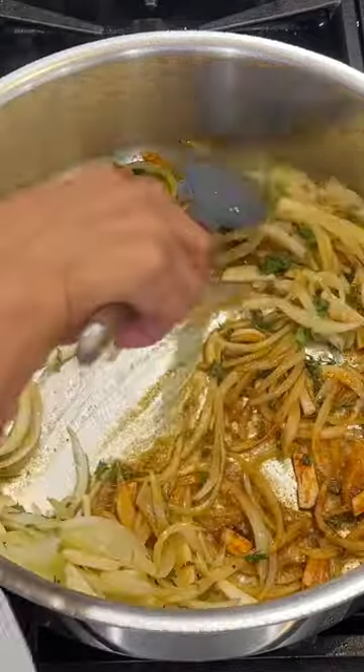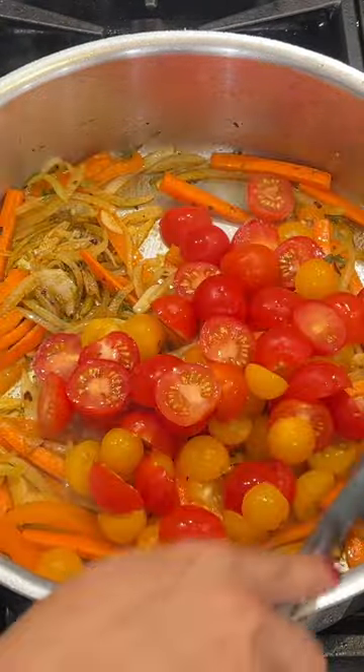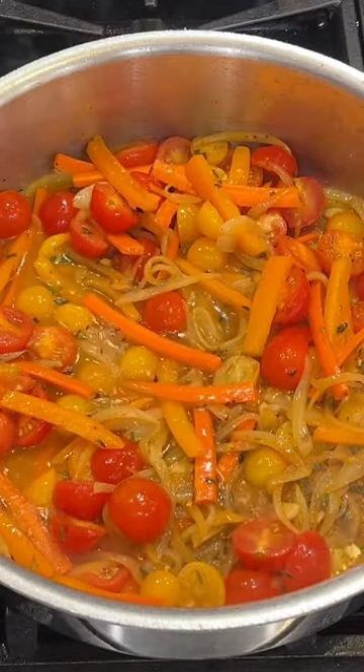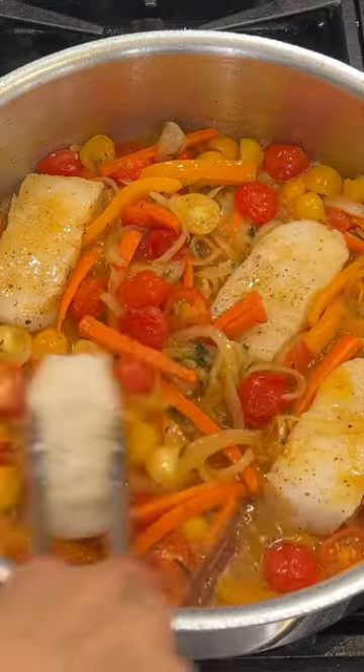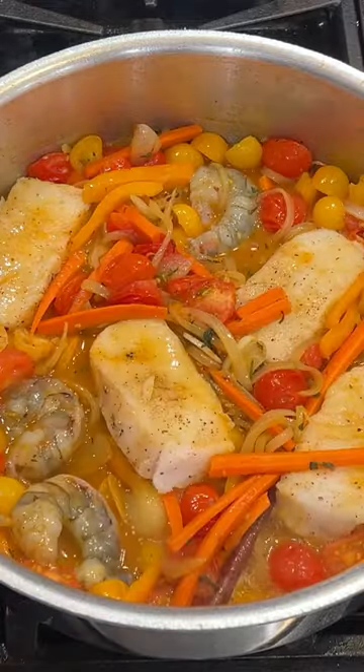I then added in some beautiful veggies like carrots, bell peppers, beautiful tomatoes — helps to create a sauce — some beautiful white wine, and I add in olive oil as well. The fish and the shrimp just gets tucked in the pan.